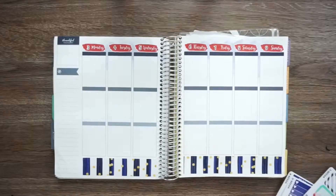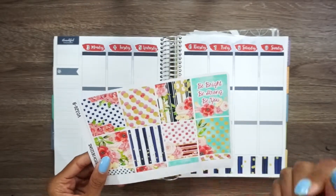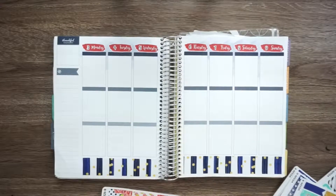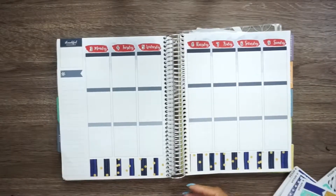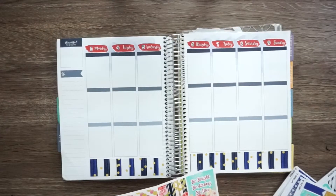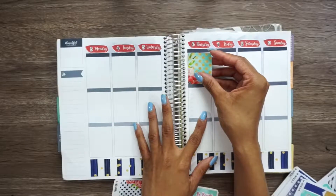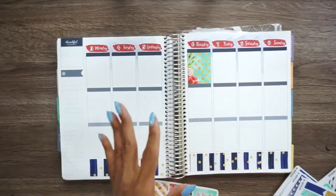Now we're going to go in with the full boxes. This week is actually a really busy week. I start school this week. It's pay week. I got bills to pay. So this week is going to be a busy week whether I want it to be or not. I'm going to put this in the middle because this is the same color as the quote box, and I think that looks really pretty right there.